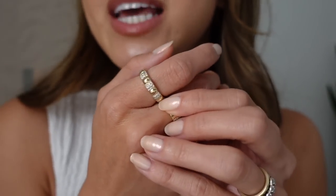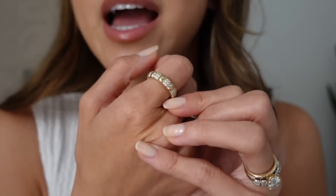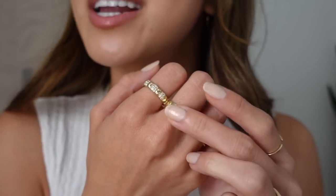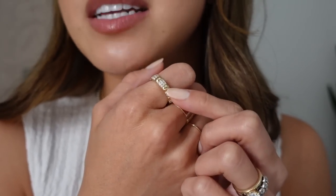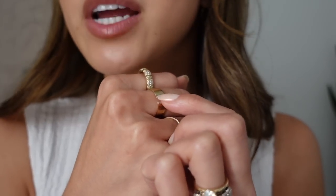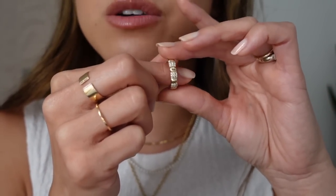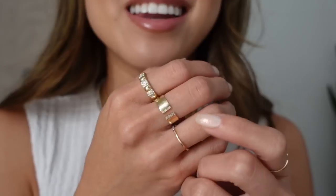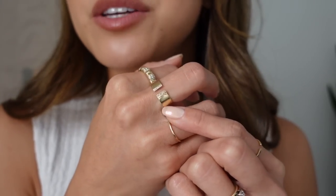First up, this is the Soft Charlotte Pave Diamond Ring. This is probably one of my most worn rings. I got it in a size 5, and I can easily fit it on my pointer finger. It has a variation of pave diamonds and then solid gold. I just feel like it's a really beautiful statement ring. The design goes all the way around the ring, so it's truly such a showstopper — one of my favorite rings.